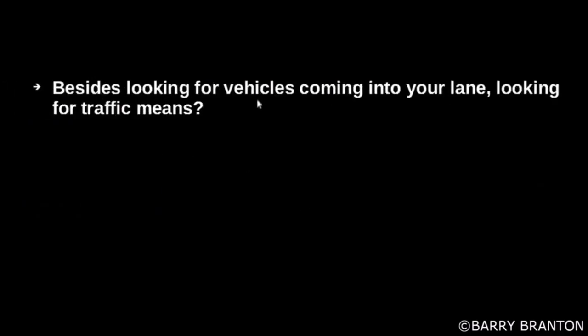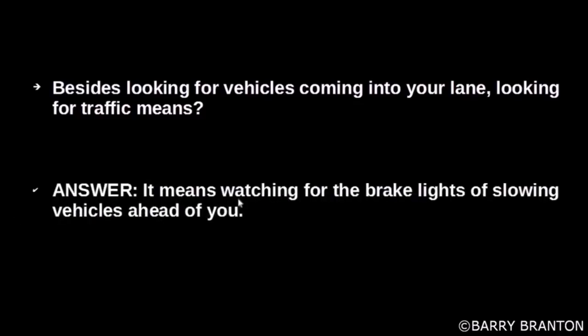Besides looking for vehicles coming into your lane, looking for traffic means watching for brake lights of slowing vehicles ahead of you.